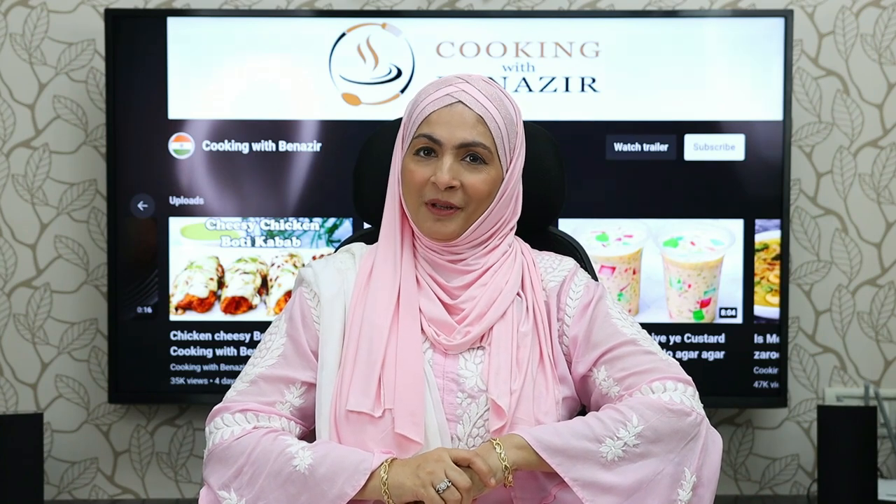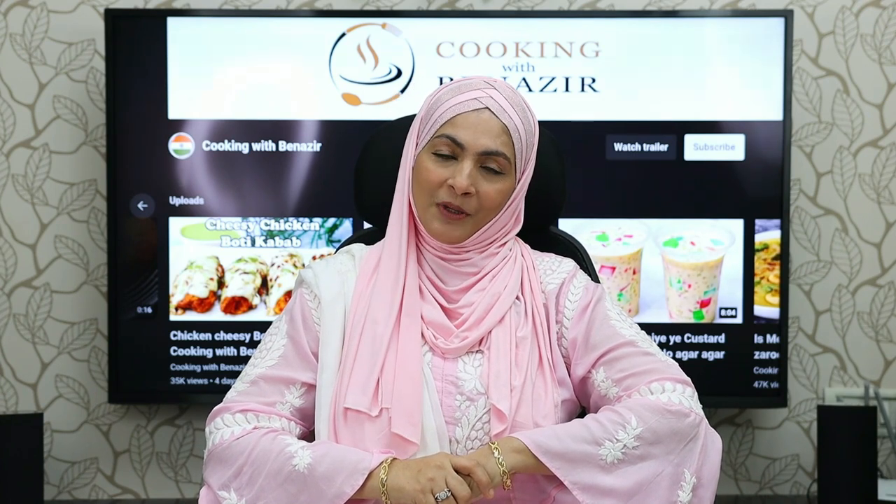Sorry for the interruption. We are ready — let's see how our recipe looks. If you like this video, please like it. If you want to see any other recipe or ask something about this recipe, please give us a comment.